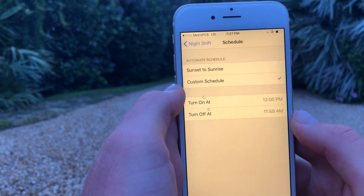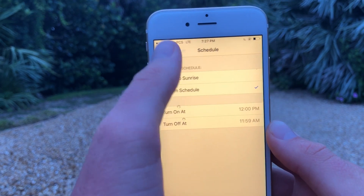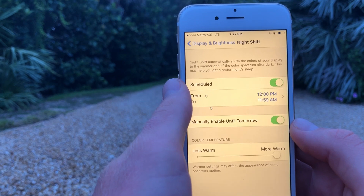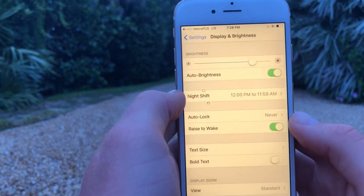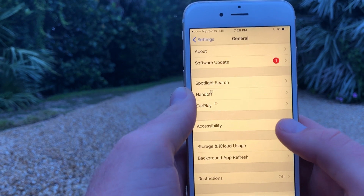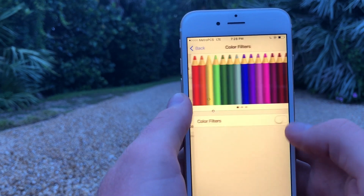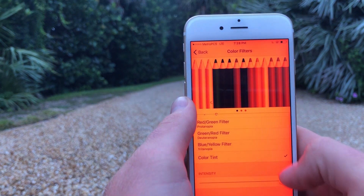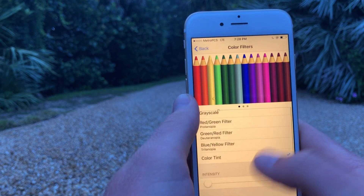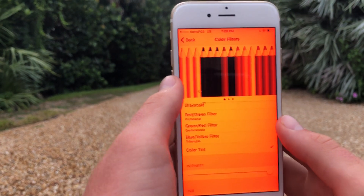So you can see it's gonna stay on now all day, and it's only gonna turn off at midday at the peak of sun. This is good enough for daytime because it's cutting out part of the blue light, but it isn't good enough for night because it's not cutting out all the blue. To block all the blue, go into General Settings, then Accessibility, then Display Accommodations, then Color Filters. Turn on Color Filters, click on Color Tint, and increase the intensity to the max. Now your screen is gonna appear very red.